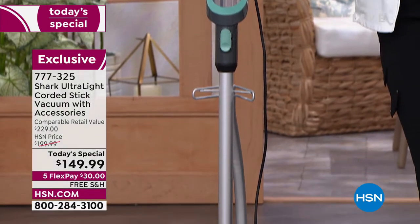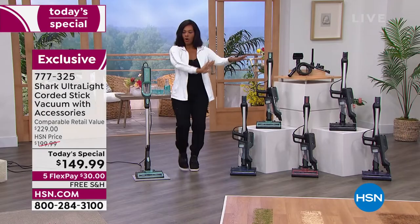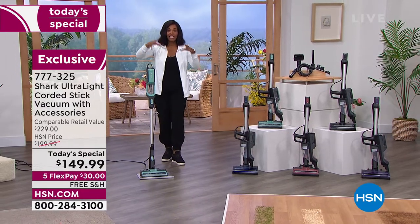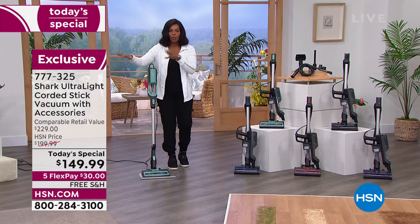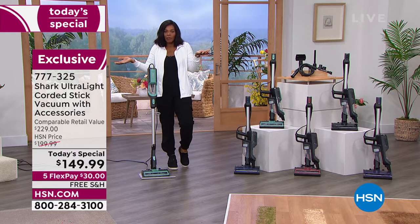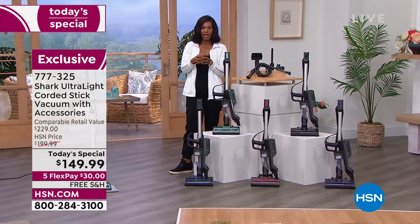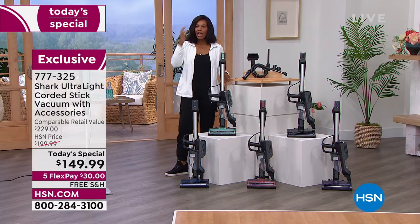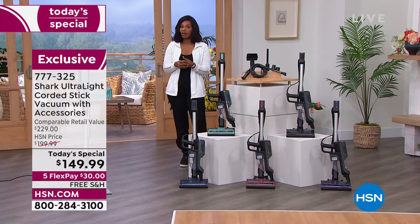As you try to simplify or streamline your life, you want one tool that can do all the floors, carpets, rugs, area rugs, staircases, countertops, crevices, car, and upholstery. One great thing, not a whole bunch of little things. This is the lowest price Shark today special we've seen all year — free shipping, flex pay, $30 to get it home. If everyone keeps talking about Shark — get it home and try it out.